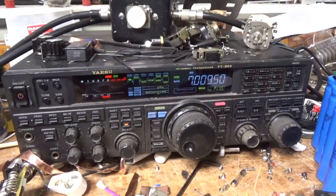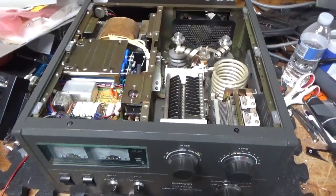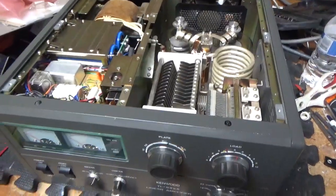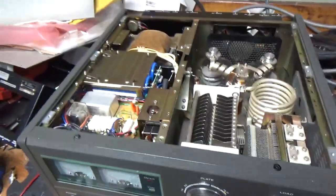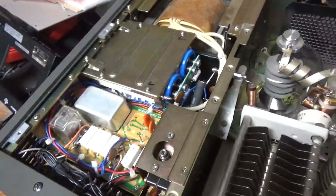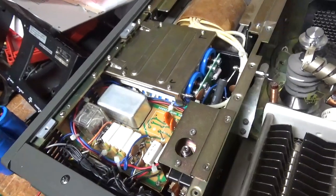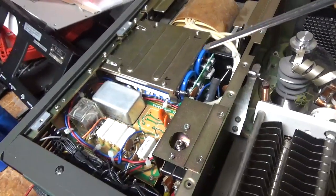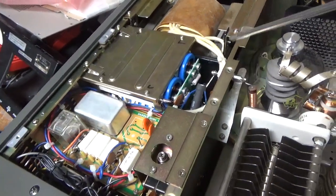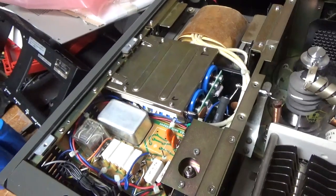Once it cools off I'll show the inside and go over everything I did — and it may not be quick because it needed a lot of work. Put the new filter cap board assembly in. I've worked on about a thousand of these and Kenwood used really good caps, so out of all the amps I've worked on this is only the third or fourth time I've actually had to put this kit in. If the caps are good, leave them alone.